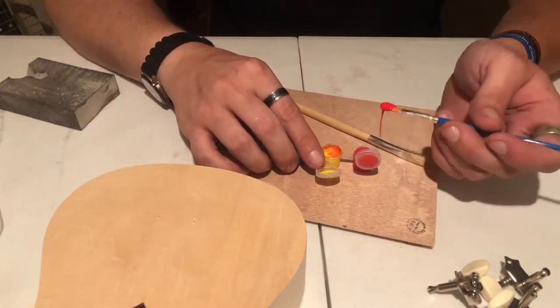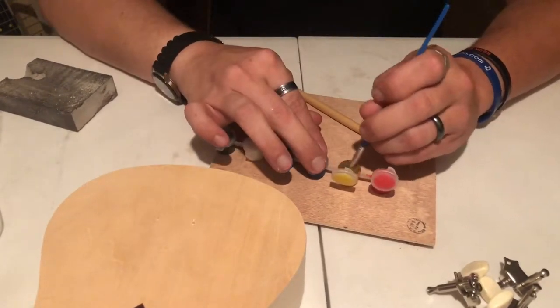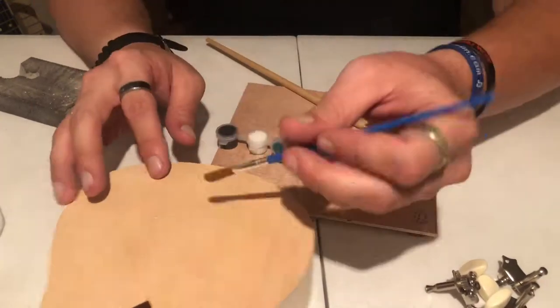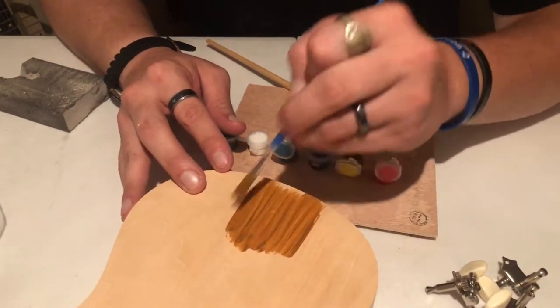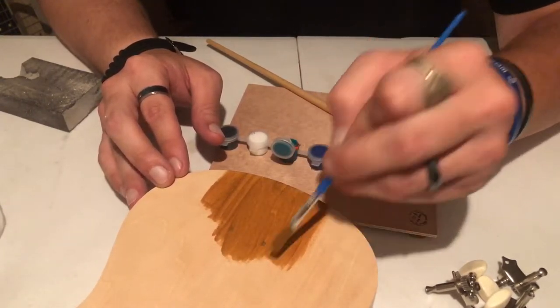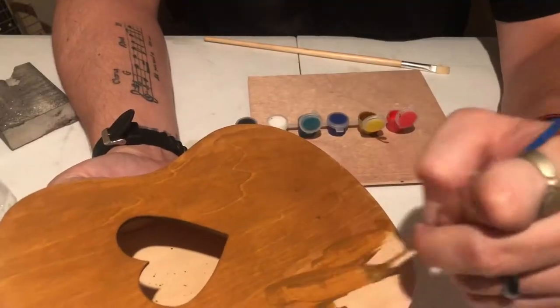I used the paint that came with the kit. There wasn't a whole lot of paint, so I had to get creative with my painting style and colors. Here I'm mixing the red with the yellow and green to make a brown. I then use that to paint the top of the ukulele. I'll go ahead and speed this process up a little.